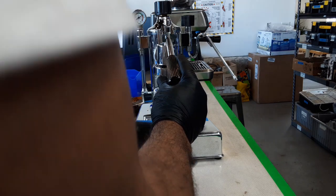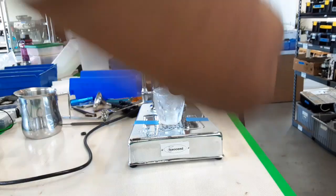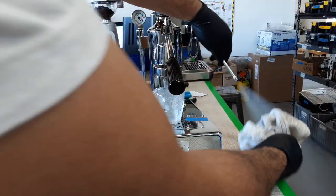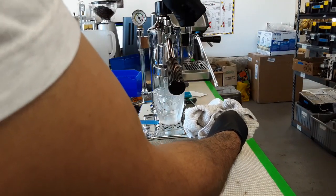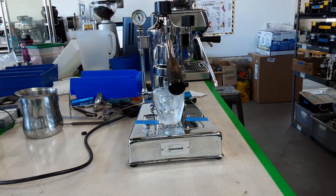Since I don't have the water filter, I'm gonna test it right away. And the steamer — that's great. The function is perfect. Thank you for watching.